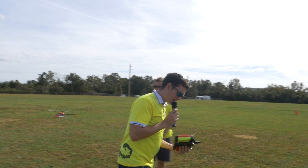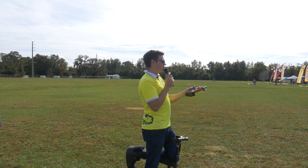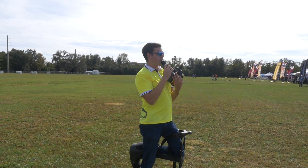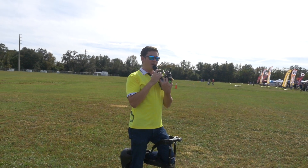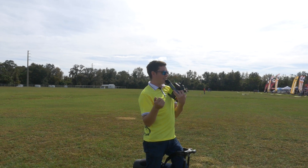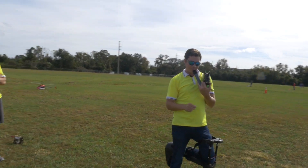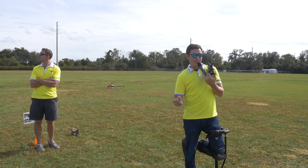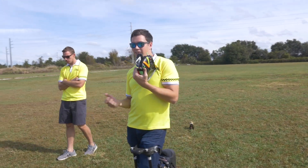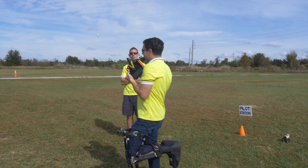In V-Bar, one question I get asked a lot is: what is style? Style is like an electronic form of stick tension. Style adjusts the feel of the model. If you run really high style, that's the equivalent of your stick tension being very tight — the model is going to be super locked in and precise, and you'd have to really work to make the model move. If you lower the style, that would be the equivalent of loose stick tension, where everything would be kind of easy and floppy.